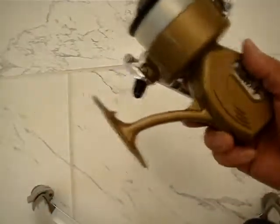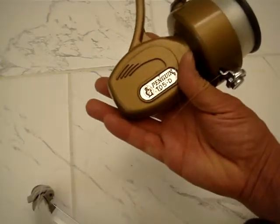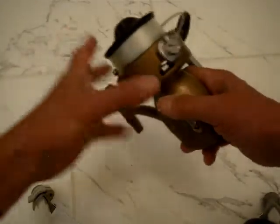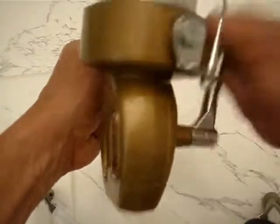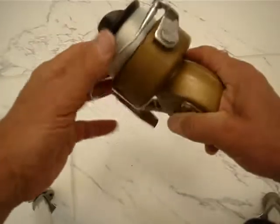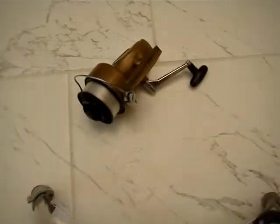Nice reel. Made in Japan, Penguin 105D. Thank you for looking and good luck. Thank you.